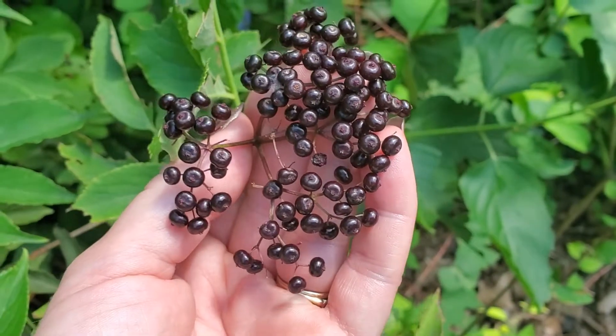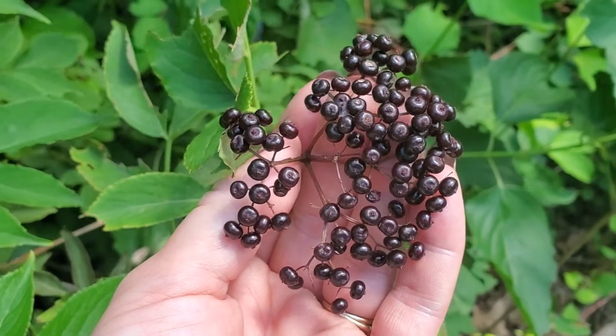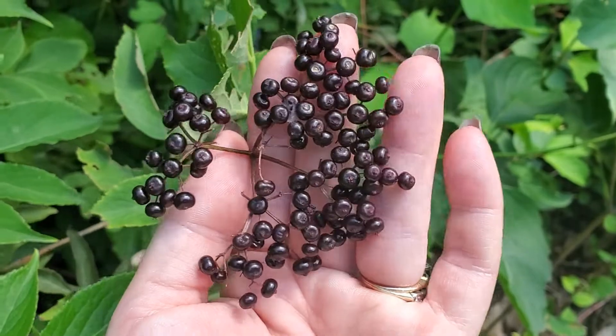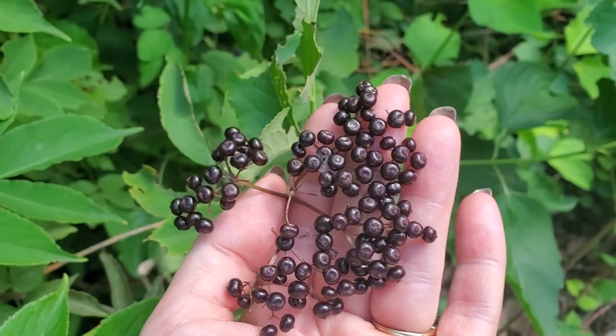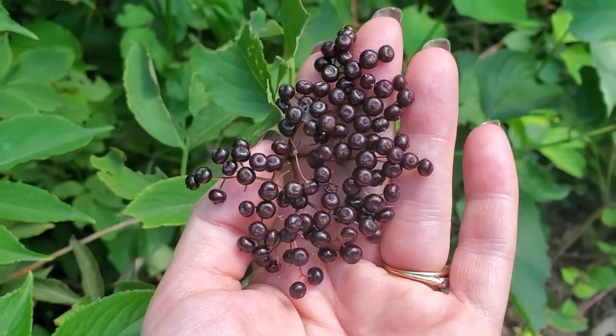European elderberry, Sambucus nigra, can't even be eaten at all — only the flowers. So the Sambucus nigra berries, even when they are ripe, should not be eaten raw, because they have higher levels of that cyanide-like component.